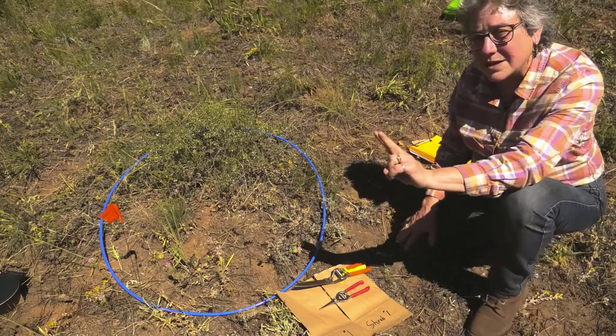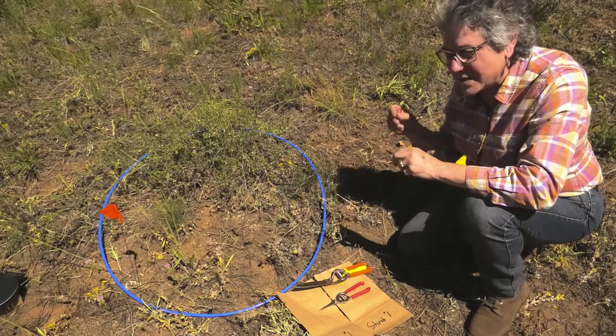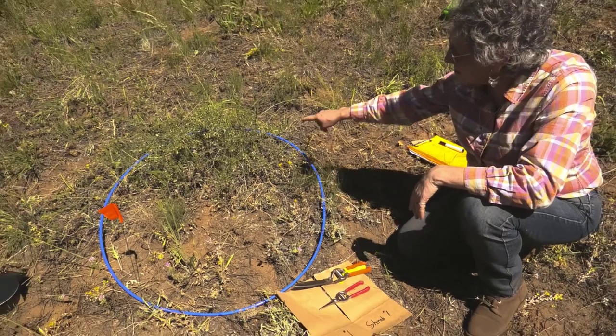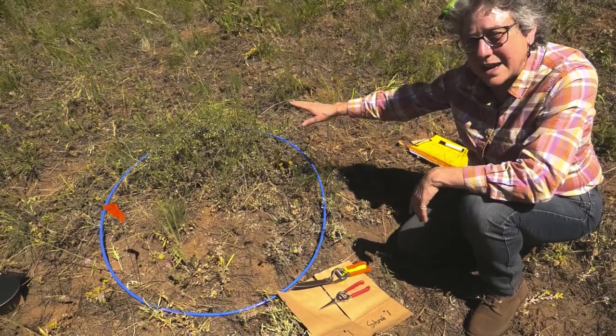There are two kinds of biomass out here. There's the herbaceous biomass — that's the stuff that is not woody, the stuff that will die back to the ground. All forbs and grasses are herbaceous. Then there's the woody biomass; in this case we have some antelope bitter brush, and that's the woody plant.